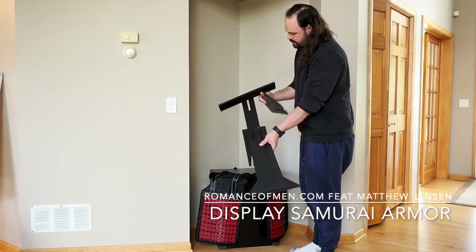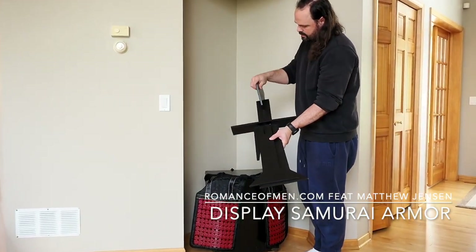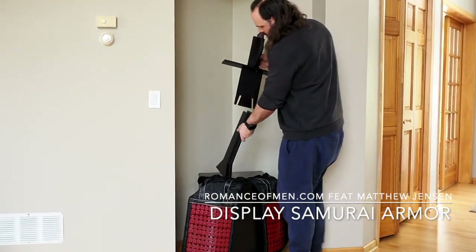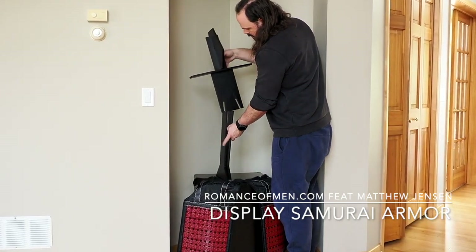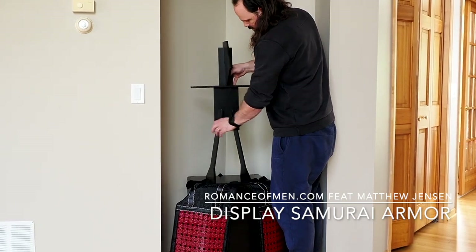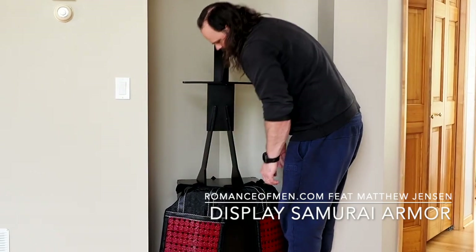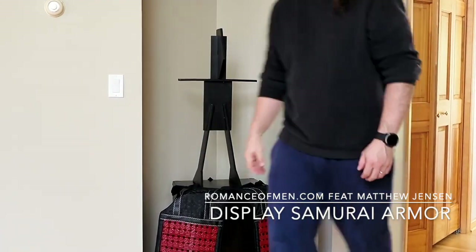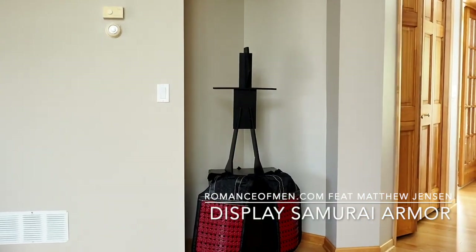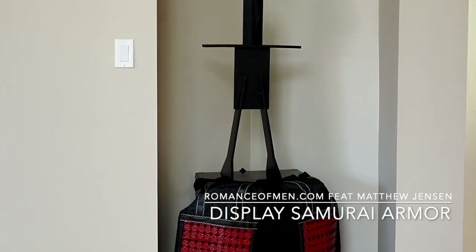The next step is assembling the little pieces that the armor stand comes with. There are two legs, a shoulder piece, and a little piece that simulates the head — they all slide together. This stand is wobbly and it doesn't bolt down, so it requires some balance. Prepare yourself for a little bit of frustration your first time around. I found tucking the little feet that come on the armor stand underneath the hidate, or the belt section, keeps it from tipping, and I can slide it back after I'm done.